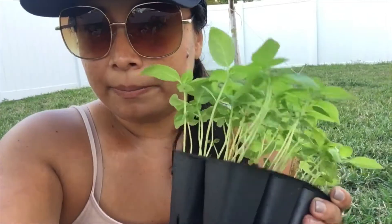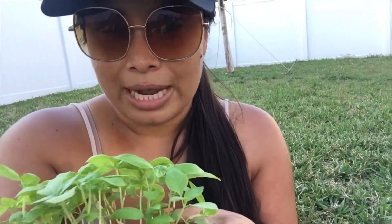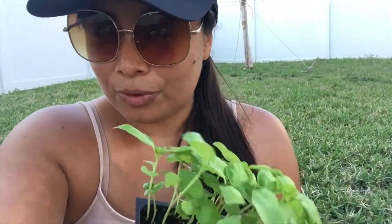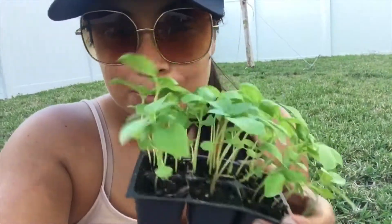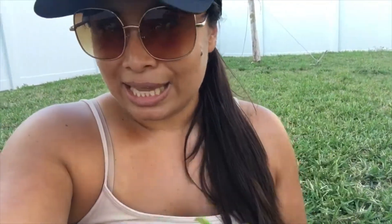Earlier I had planted cilantro into a three-gallon container and it grew so beautiful — I will show how it grew in just a moment. But basil smells so good. So today I will be transplanting both basil and cilantro.